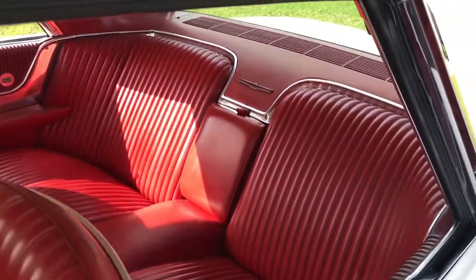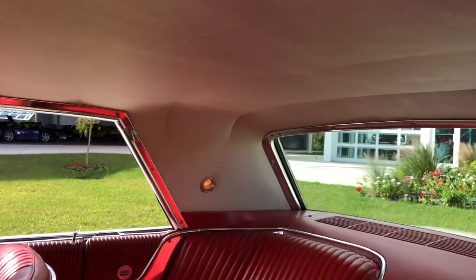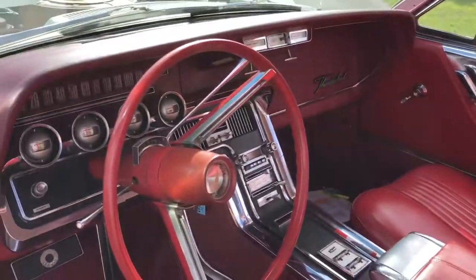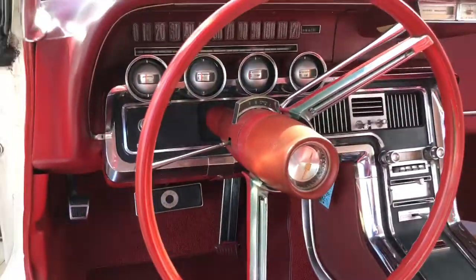The classic red vinyl — there's nothing like it with the white top. No scuff marks, very very clean inside. All original gauges.